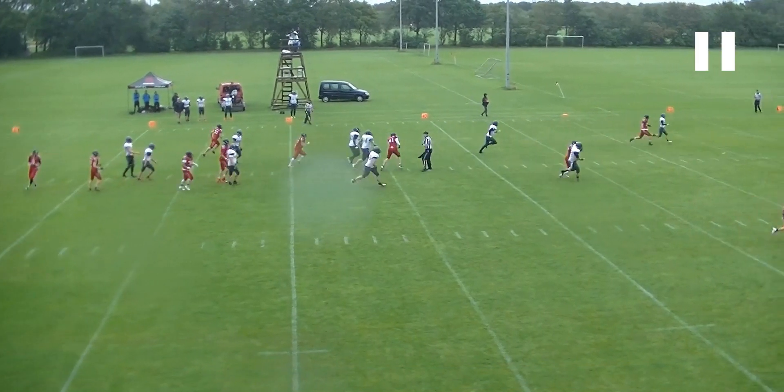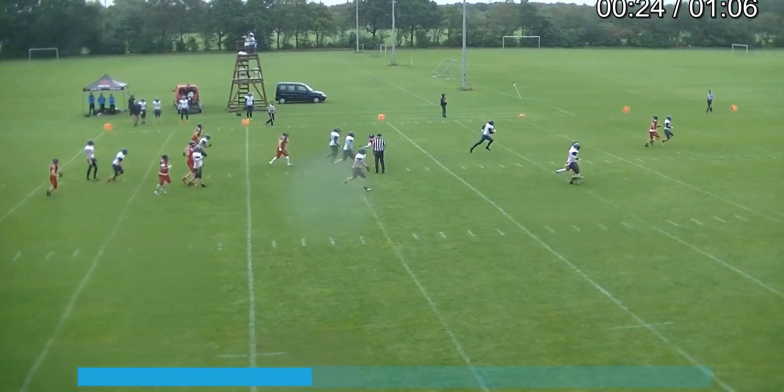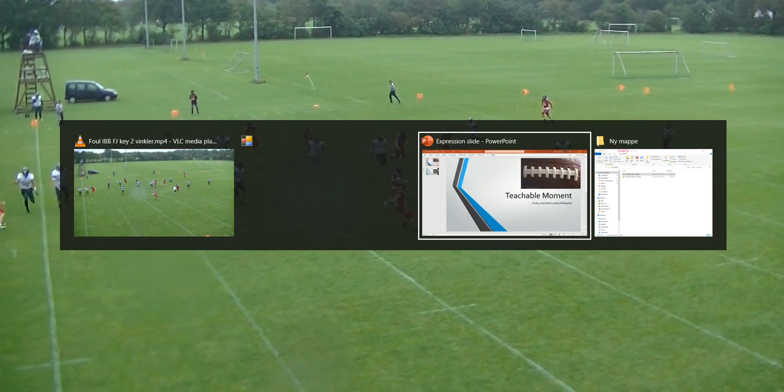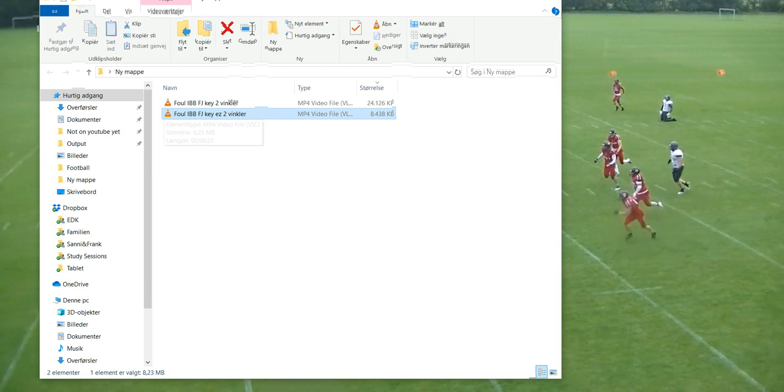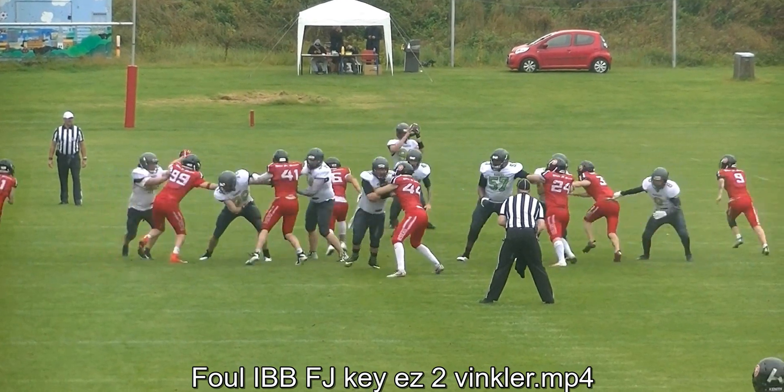Right now, these two players are everything the field judge should be looking at. The back judge has the punt returner and the catch, so there is no real reason why we should miss this. We've got the end zone view here — it's going to come from the right side of your screen.